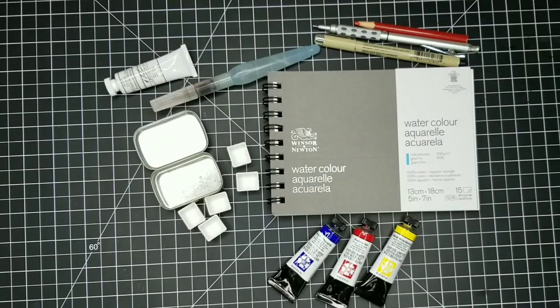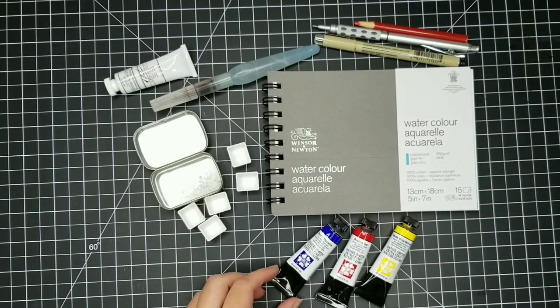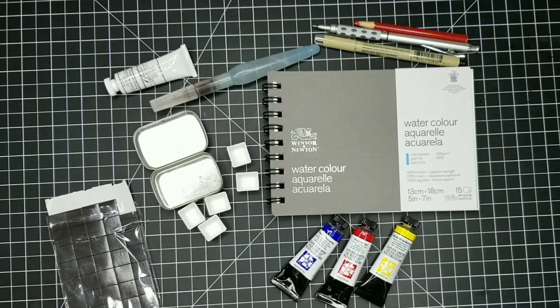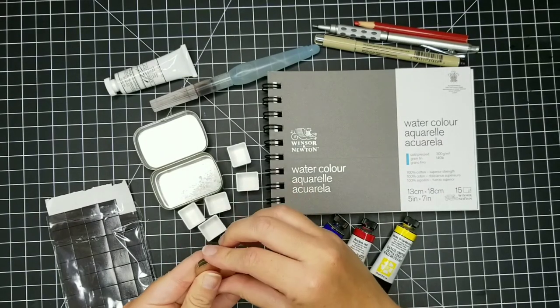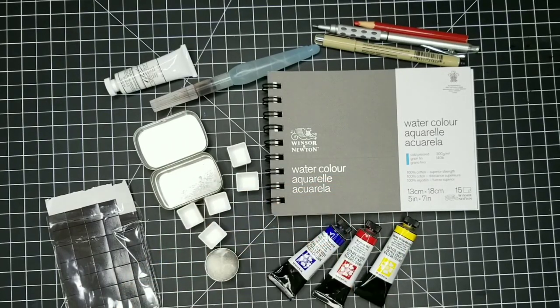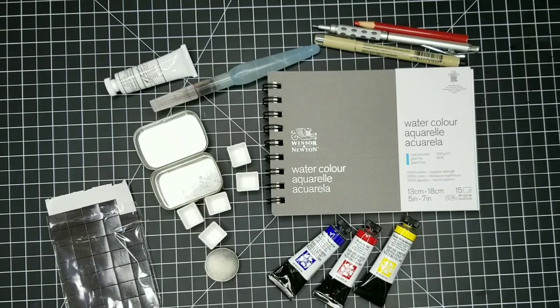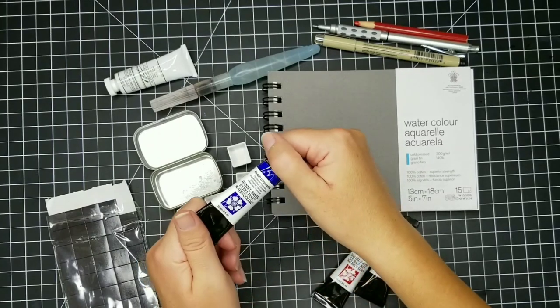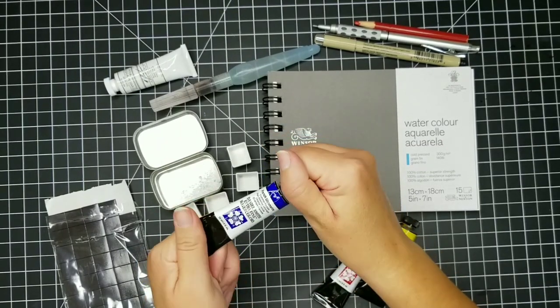I have a waterproof ink pen, a pencil, and a red colored pencil — some things I might carry along with me. I've also traded in my watercolor brushes for a water brush, which is a brush where you can actually put water in the handle so you don't have to carry around a jar of water. And here you can see I have a magnet that I'll show you a little more later.